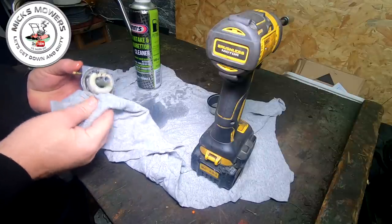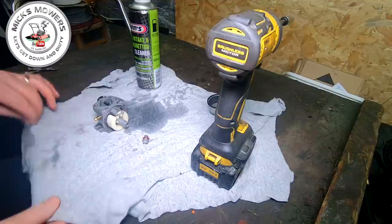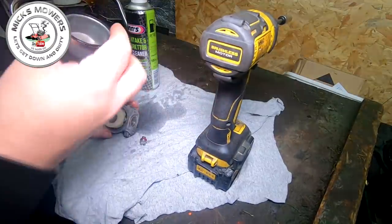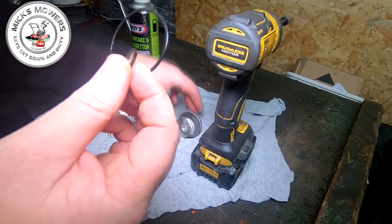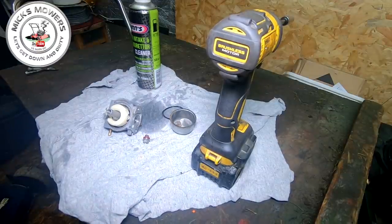So I'm going to put the bowl back on. Now it was leaking — that could be the thing. Maybe the throttle was stuck open on this machine because it wouldn't idle. Let's just check the bowl. Oh, there you go — see that? That's why it's leaking. The O-ring is no good.